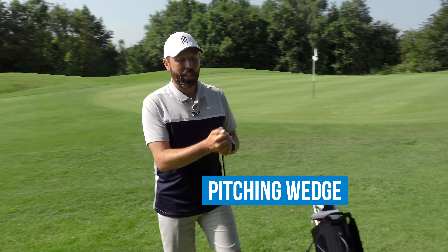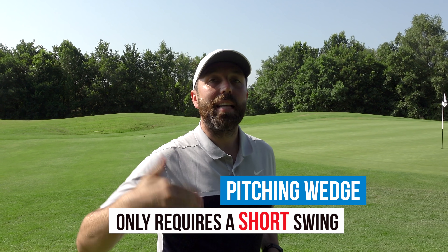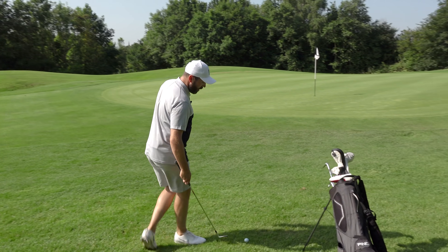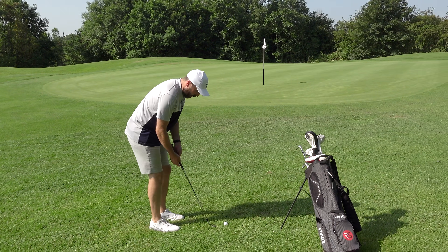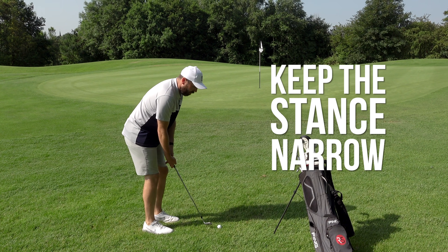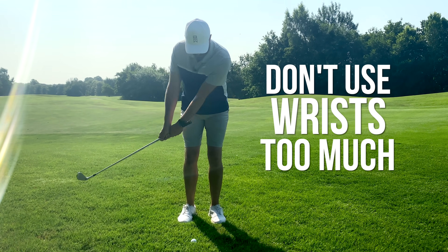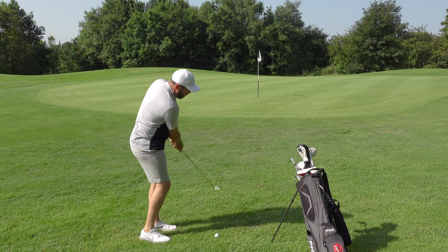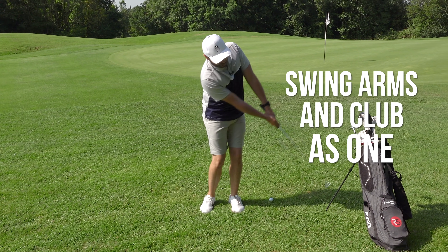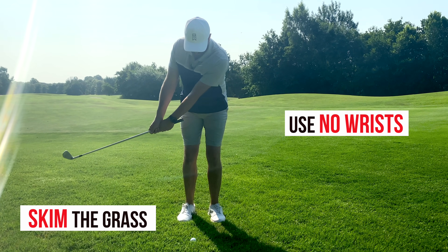I want you to go with your pitching wedge. It's going to give you a little bit of loft but the swing needed for this type of shot isn't going to be a massive length swing. Technique-wise, grip down on the golf club a little bit for more control. Keep the stance narrow and look for almost a putting stroke — not using your wrists too much. Simply use your arms and the club as one unit. Don't try to flick the ball up in the air. Skim the grass and use no wrists.